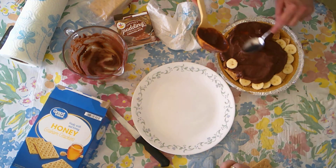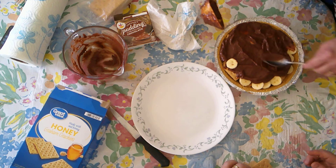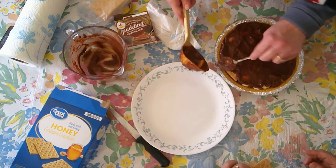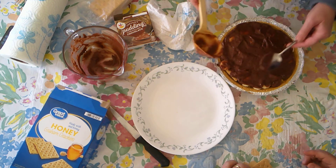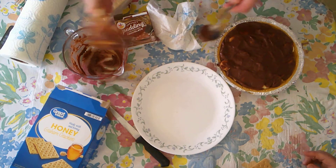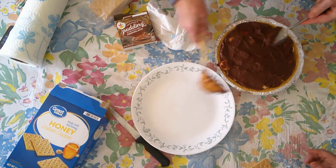This would be a very pretty dessert to bring somewhere if you put a little bit of graham cracker crumbs on top and maybe some cool whip. Also, when I was making the other dessert layered in the loaf pan, I put some cinnamon on it and I really liked that. You could sprinkle some cinnamon or use a cinnamon-flavored graham cracker.